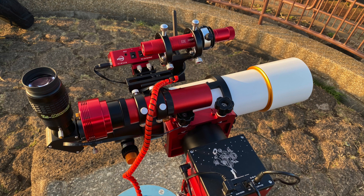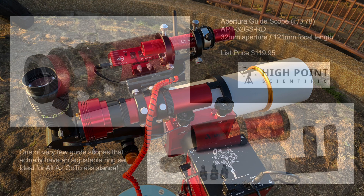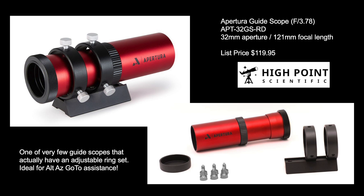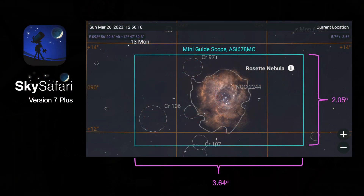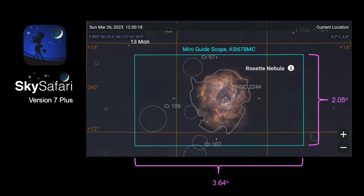The smaller guide scope was used for the go-to function offered by the ASI-AIR and the AM5 mount. Previously I used my ASCAR FMA-135 astrograph lens for that purpose, but I recently purchased a less expensive guide scope specifically for this role, since a high-quality astrograph telescope wasn't necessary. On this night I'm using a new Apertura 121mm focal length, 32mm aperture guide scope — perhaps the only guide scope under 50mm aperture I could find with an adjustable ring set allowing alignment with the OTA field of view. My ASI-678MC planetary camera on the back gives a 3.64 by 2.05 degree field of view for image plate solving and go-to action.